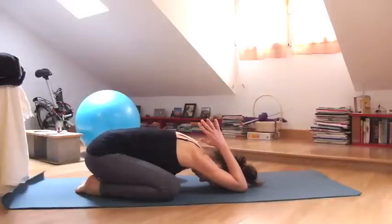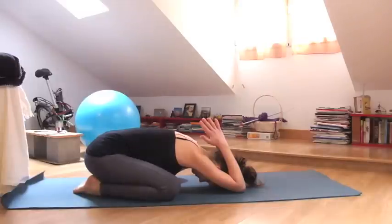Begin in child's pose with your elbows in front of you, forehead resting down and the hands together above your head. Take a few nice long deep breaths towards the spine, towards the ribs, the hips, the toes and the crown of the head. Just notice how you feel right now at this moment.